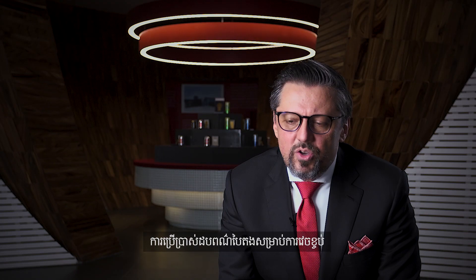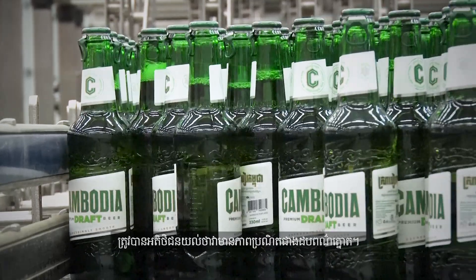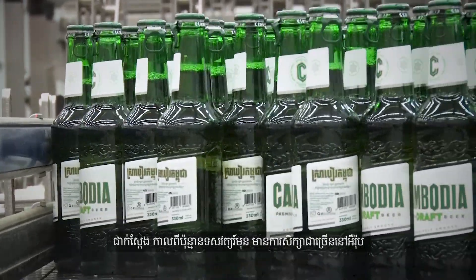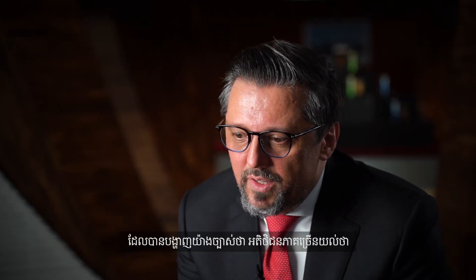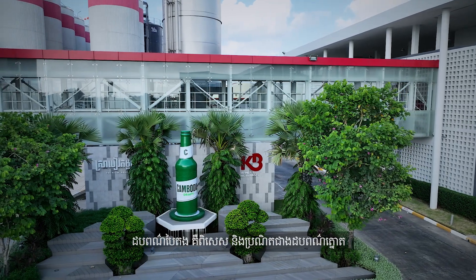Green as a packaging material is very often perceived as more premium than brown. There are many studies conducted in Europe decades ago which clearly showed that the average consumer always perceives green as more premium than brown.